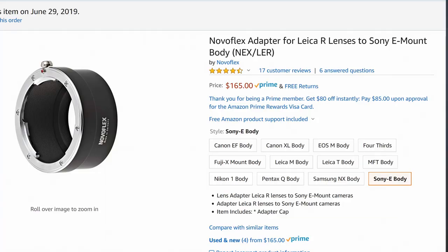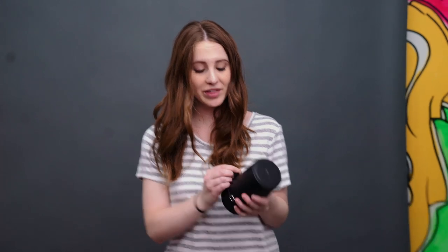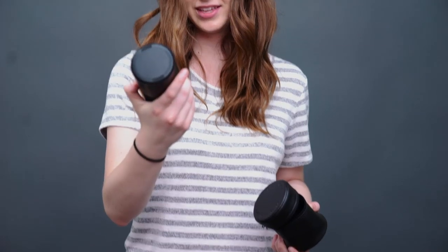Today we are going to adapt the Leica R lenses onto my Sony a7 III. I just bought this Novo Flex adapter — it was $169 — and this is going to enable me to use these old Leica R lenses on my Sony. We're going to shoot some pictures and some video. When I went to Korea, I shot my rolls of film with the 50mm and the 135.